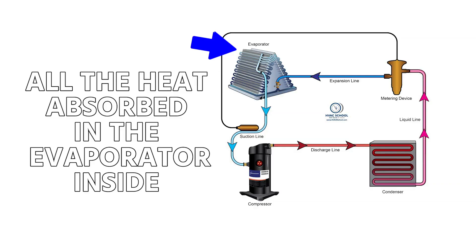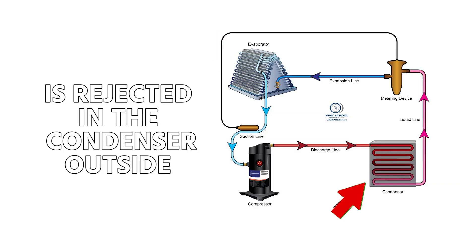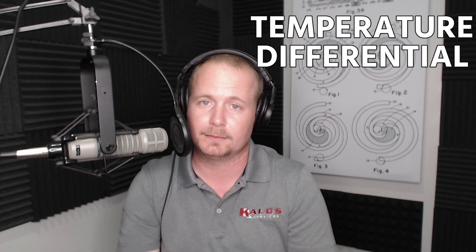Looking at that temperature differential can be a really nice indicator, and it's a nice thing to start measuring — especially if you work on the same pieces of equipment over and over again — because all of the heat absorbed in the evaporator inside is rejected in the condenser outside. You're going to see that in the form of a temperature differential from the air entering to the air leaving that condenser coil. Very simple, but hopefully that helps you get your head around that concept.